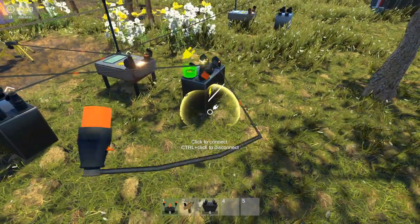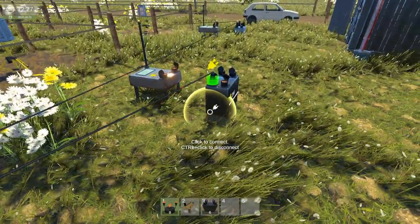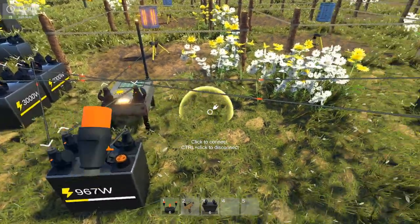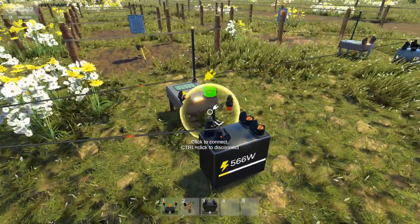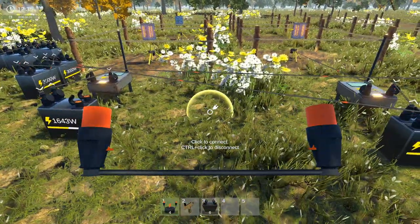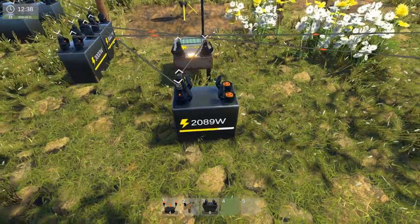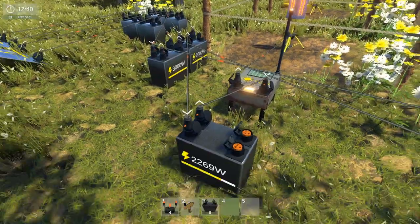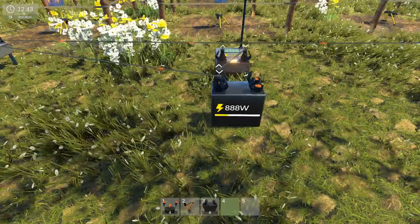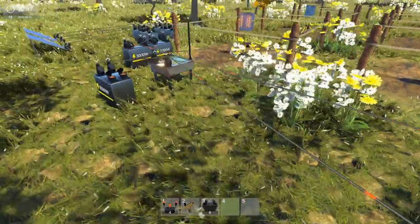So we'll do that to there, then I need that one going to here. And we'll have one to there, one to there, and one to there. So I'm going to let that obviously — yeah, see, that's working now. So that's getting power from that battery, it's drawing power to there. That's good. Then obviously once that fills, it should transfer to there and there. So it's actually working now.